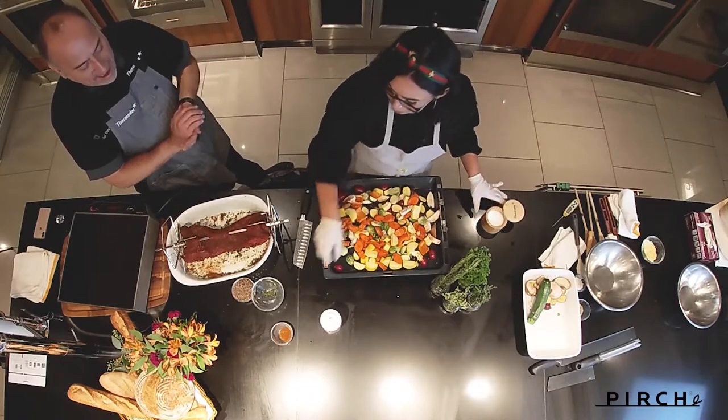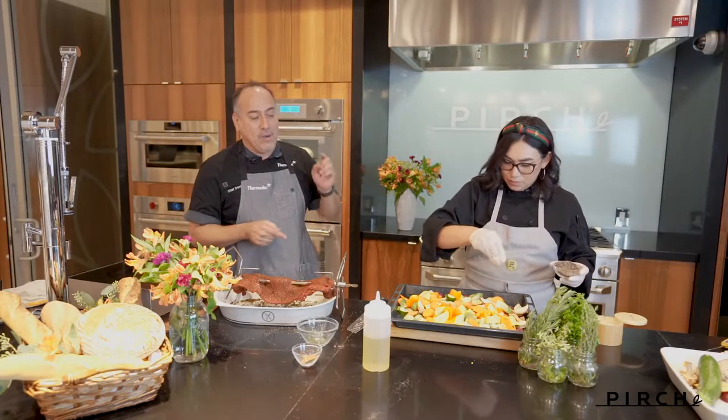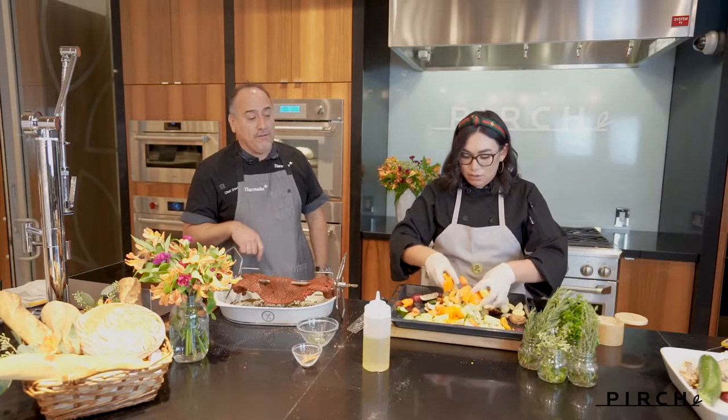Look at these colors we have. That looks amazing. Salt and pepper, and some of that flavoring from the chili is going to go on there — it's just going to kind of flavor those vegetables up. Beautiful color.